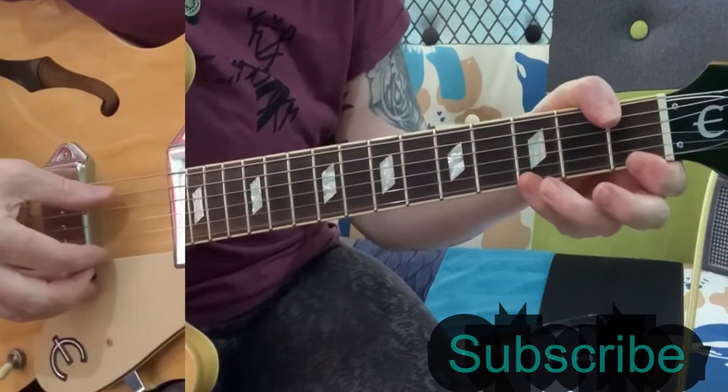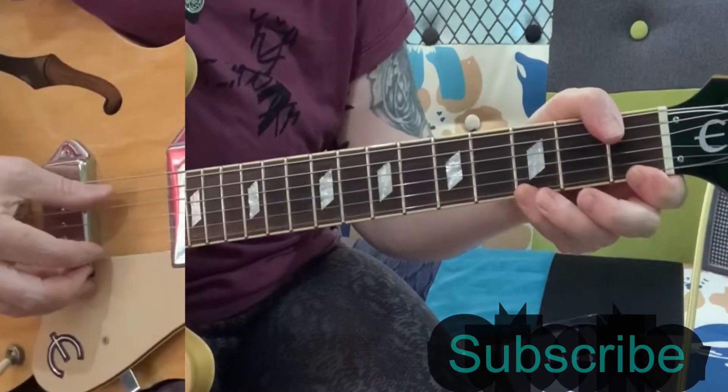I'm looking at the Spirit by Magnum. I'm going to play through it a little bit and then I'm going to run through the chords and the structure that you need for the song.